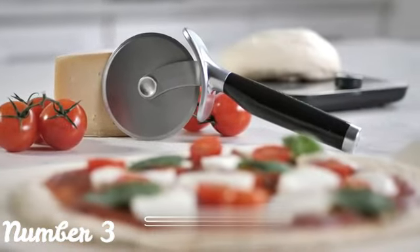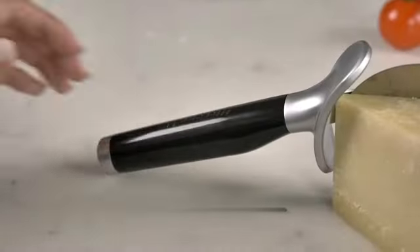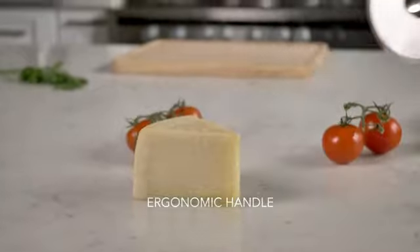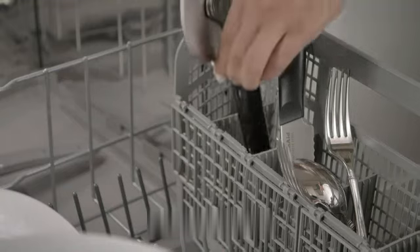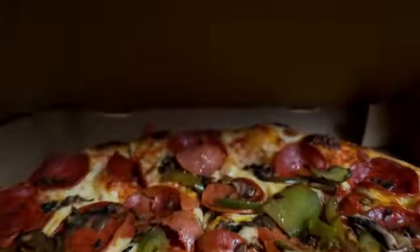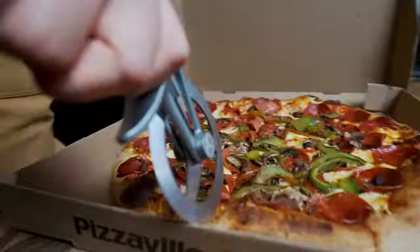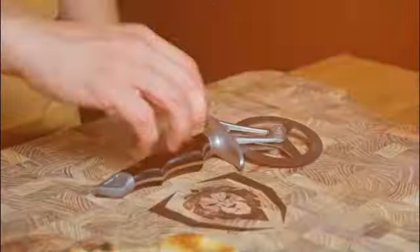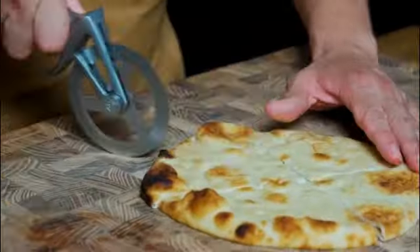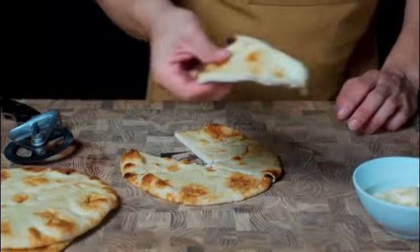Number 3: The OXO Steel 4-inch Pizza Wheel is a highly functional tool that brings efficiency and precision to the task of cutting a pizza. With its sturdy construction and thoughtfully designed features, it provides a seamless experience for users. One of the standout features is its size — measuring 4 inches in diameter, it strikes a balance between a compact design and offering a large enough cutting surface, making it easy to handle and maneuver for precise and controlled cuts.